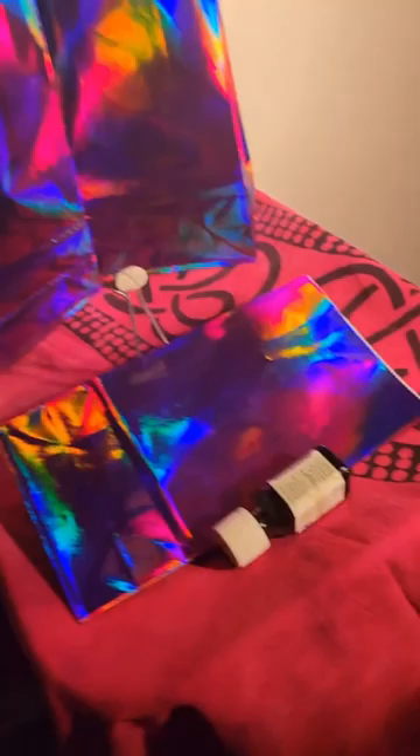We've got some paper foil bags, got a dollar store, one of them a clip thing, some tacky wax, and something to keep the thing bent up.